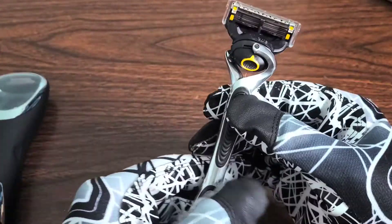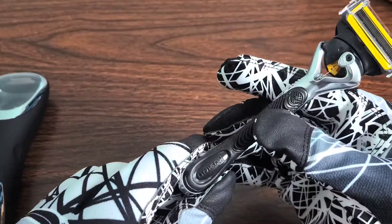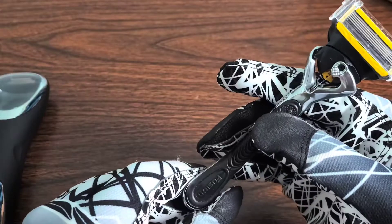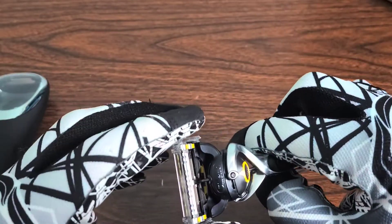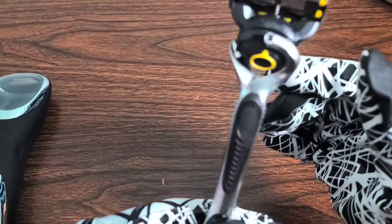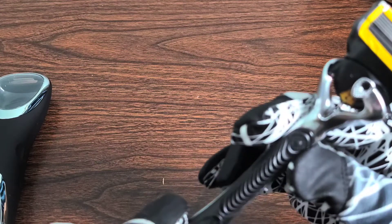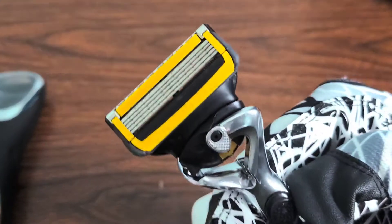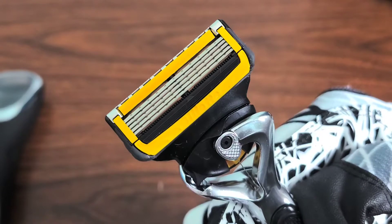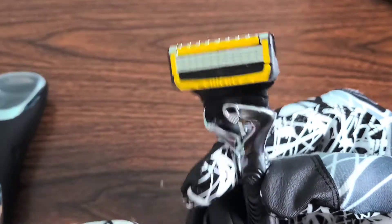Take it out — feels very great in the hands. It actually says 'Fusion' right there as well. I do not know what the handle is made out of but it feels extremely durable. Look at the head on it — the five blades and there is the ProGlide shield right there and on the top as well.